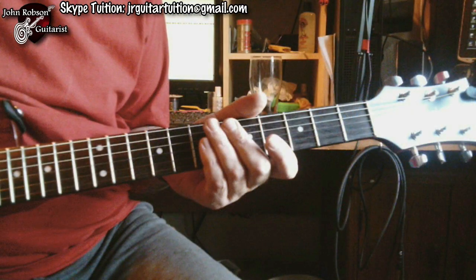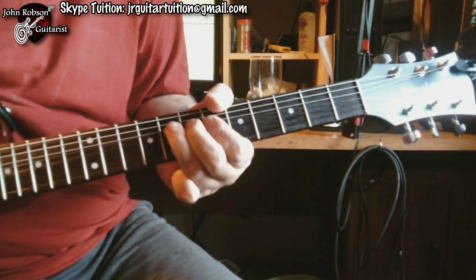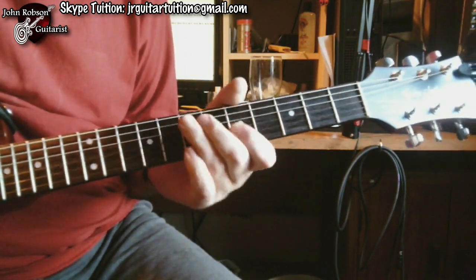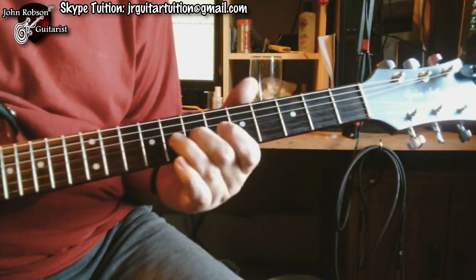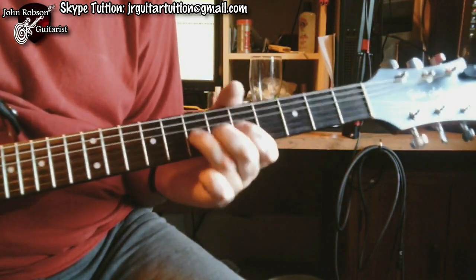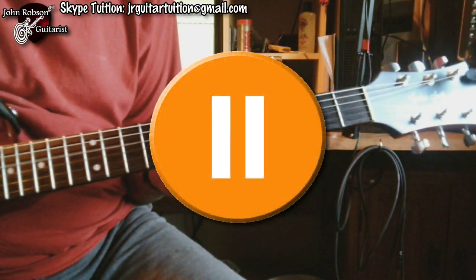So without further ado, let's have a look at what's going on. Over the first few bars of A7, I'm just going to play some common old-garden blues licks for about the first seven bars. Let's just pause there, because what comes next is the clever bit — it sounds like this.